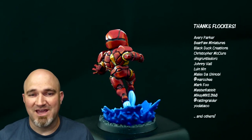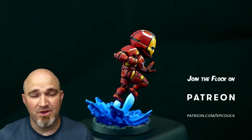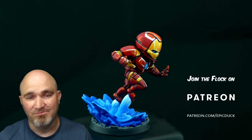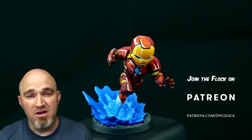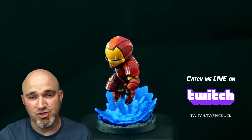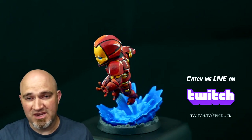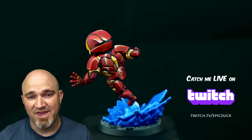Everyone who's helped make this happen over the years — who's kept food on the table, kept the roof over my head, kept the lights on, kept the stream going — I appreciate each and every single one of you. If you want to join the flock, you can do that at patreon.com/epicduck. Five bucks a month gets you access to some behind-the-scenes stuff, the unedited versions of these videos, PDF guides, and my eternal gratitude. Thank you so much.